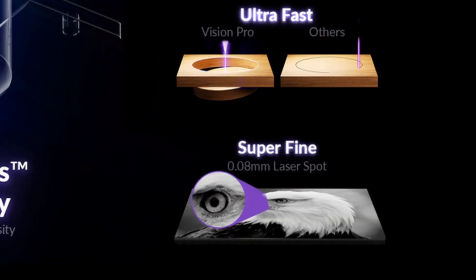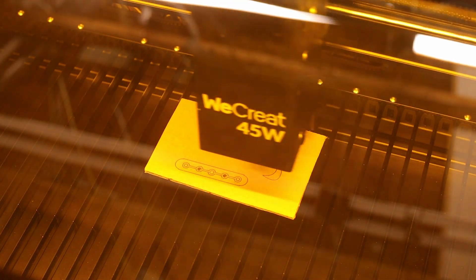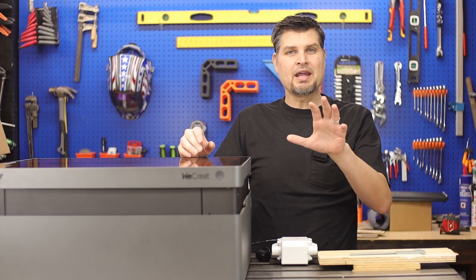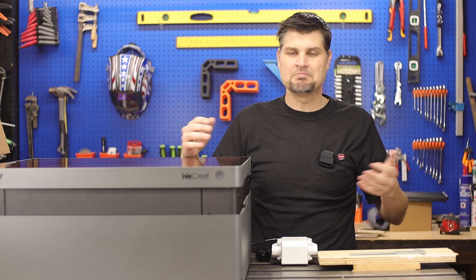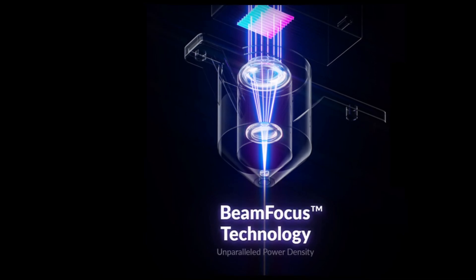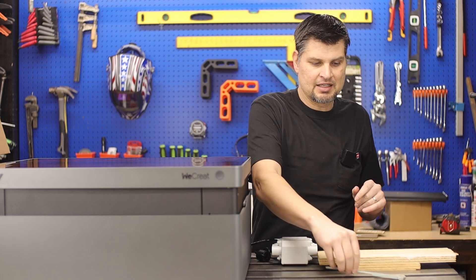With the pro version they were thinking of that, and they came out with an amazing laser that actually has a smaller spot size than the 20-watt. Just check out how fine a line that laser produces. They achieve that super small focus point through what they call beam focus technology. I'm not a laser engineer, but all I know is it works — it focuses the beam to a small point, which not only gives you fine detail but also allows you to engrave faster and cut thicker material.